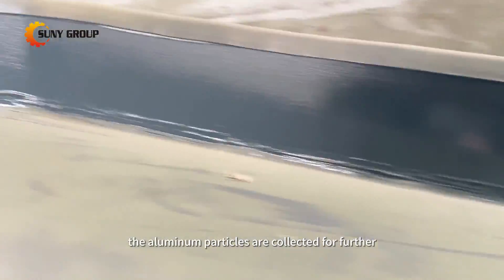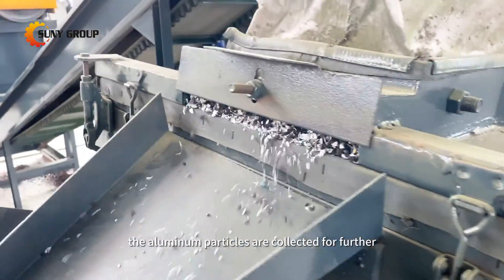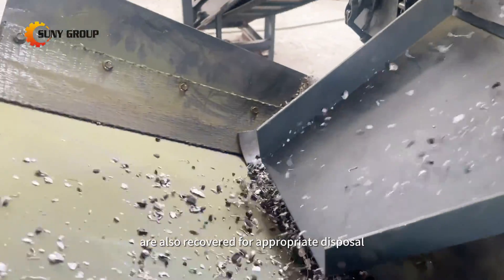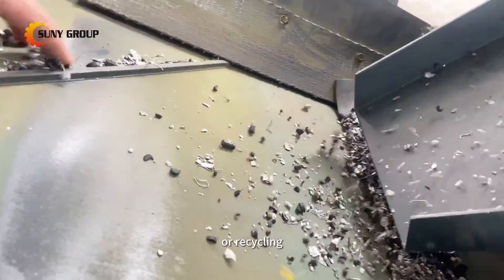Once separated, the aluminum particles are collected for further processing, while non-metallic materials like plastics and ceramics are also recovered for appropriate disposal or recycling.